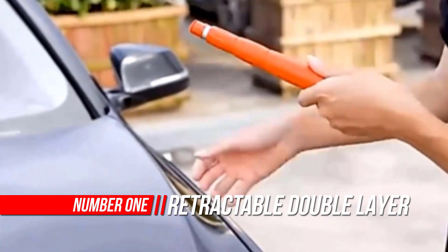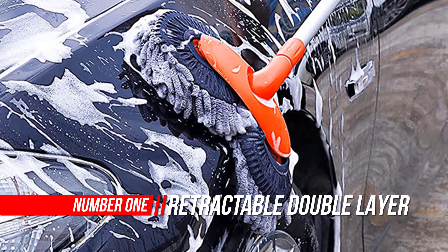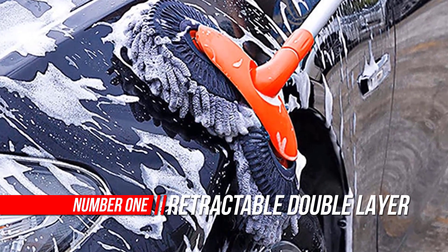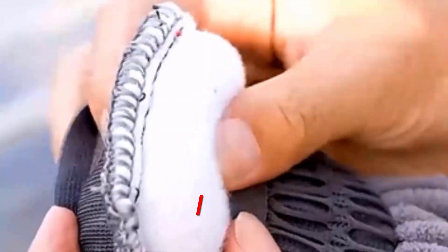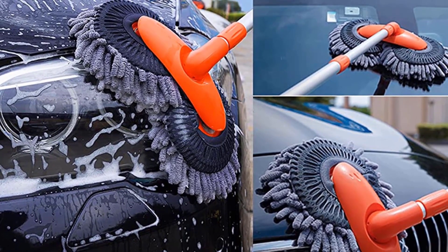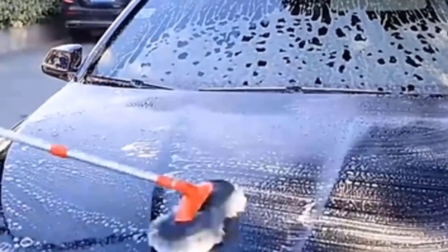Number 1: Retractable Car Wash Brush. Ergonomic design — quick and easy to use and store. This car washer is best for RVs, cars, SUVs, or trucks. The best choice for car windshield, tire, and car paint cleaning, as well as home cleaning. Features a detachable mop head with elastic design and socket connection for easy removal and cleaning.